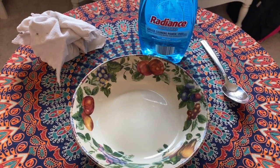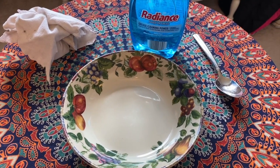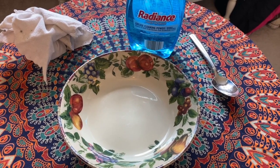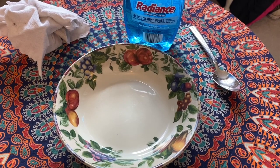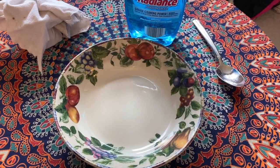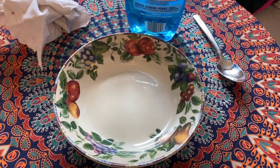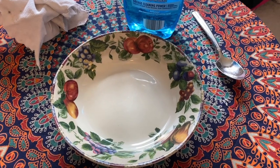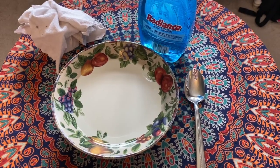Now it's time to set the water bottle aside and make the bubble solution. You only need two ingredients: water and dish soap. First, fill up your bowl with water — it doesn't have to be exact. I'm using about a quarter cup, but you just want to fill it about an inch or two off the bottom. Go ahead and pause your video and fill your bowl with water.